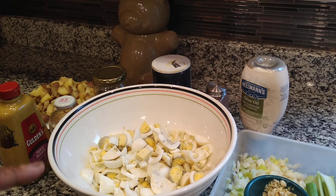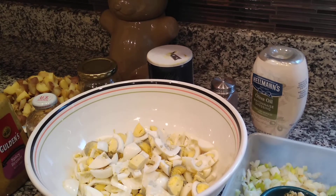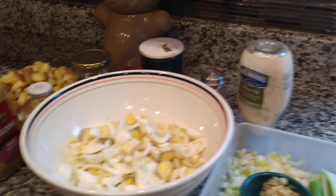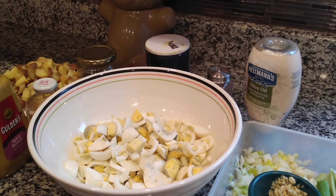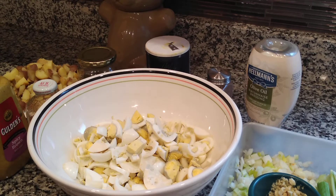Measuring kind of goes out the window because I make my potato salad based on what my family likes. I know, for example, my daughter and I don't want a ridiculous amount of crunchiness — we want a little bit — but my husband likes it a little bit crunchier. We win because it's two to one.